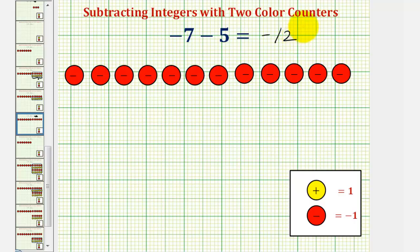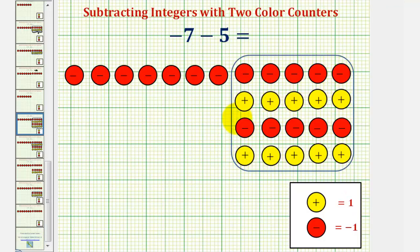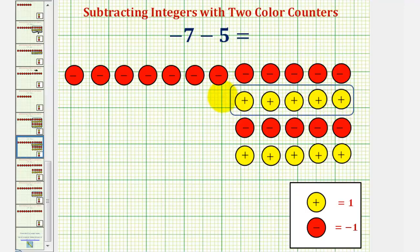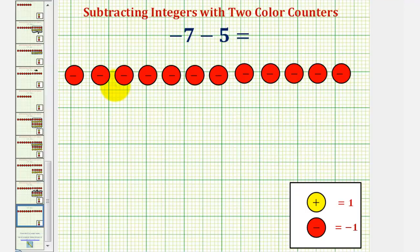Again, this is not the only approach to finding this difference, so let's take a look at this again. Starting with negative seven, we could add a whole bunch of zeros — a sea of zeros — so that we can remove or take away five yellow counters. So if we added a whole bunch of zeros, as we see here, because we're subtracting positive five, it's now in a form where we can remove five yellow counters. If we remove these five yellow counters, we'd be left with something that simplifies again: five red counters paired with five yellow counters simplify to zero, again leaving us with 12 red counters, which is negative 12. So with this approach, negative seven minus five is negative 12.